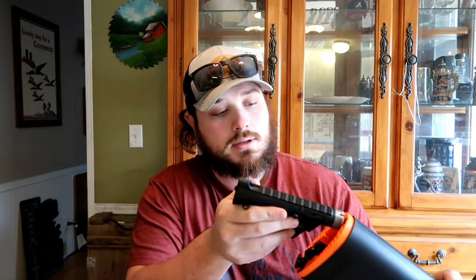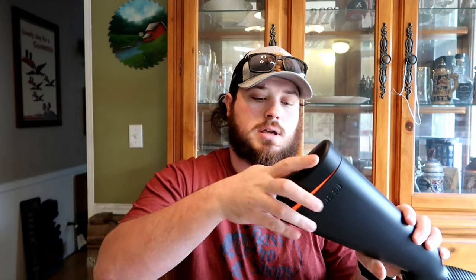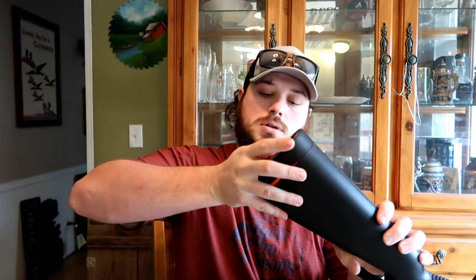I've shot it a good bit and it's actually extremely accurate. It seems to be more accurate with CCI ammunition — that could just be the ammunition versus some cheaper ammo I was using. You put the magazine in the receiver, drop it back into the gun, and you can put the buttstock back together. She's all sealed up, so you can definitely store it with the magazine in the receiver — you can carry up to three mags.